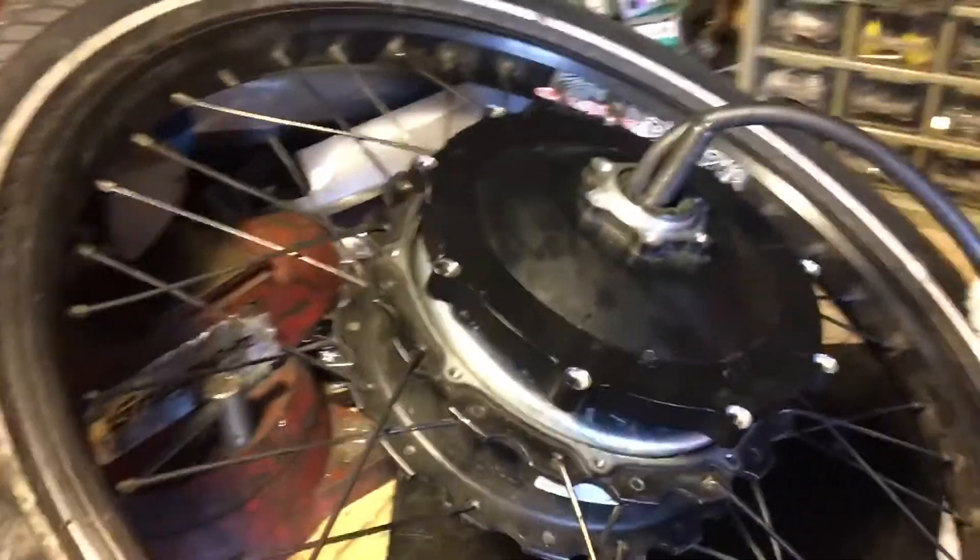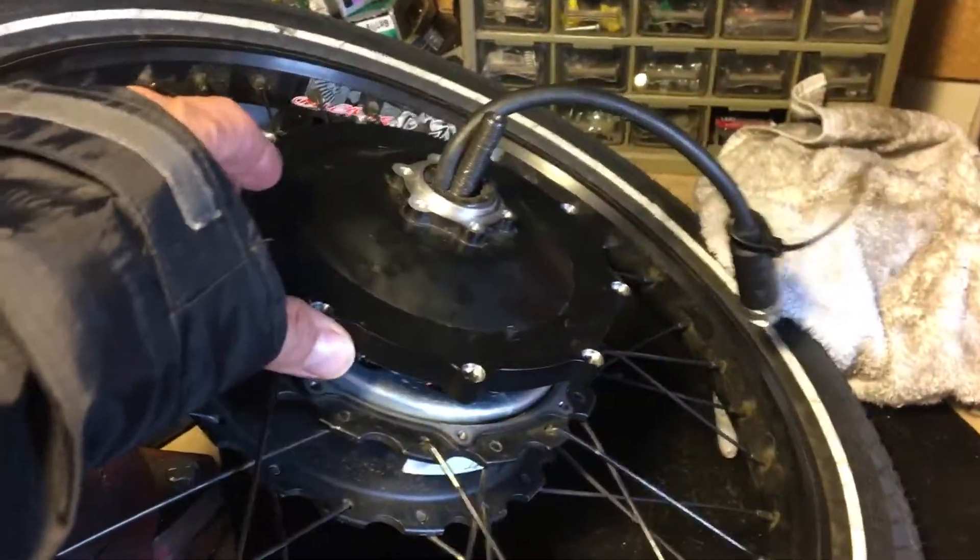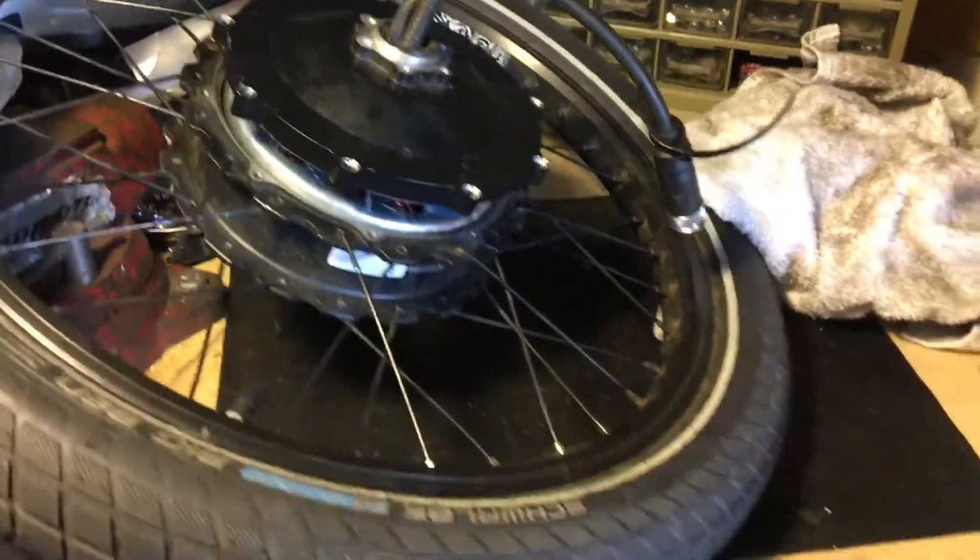First of all, it's non-proprietary, which means you can use your choice of different controllers and different batteries. That's beautiful — and if you have a proprietary bike system that costs a whole lot of money, or you can't get parts unless through the company, and you don't have access to modifying or even fixing it, that's huge. So thank you Grin, and thank you for making a quality product.